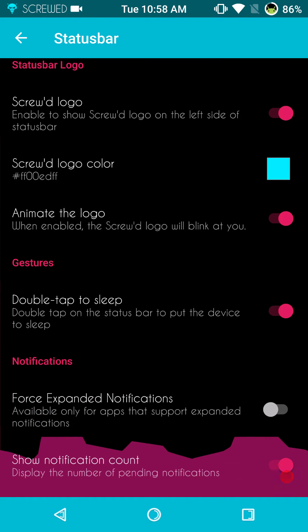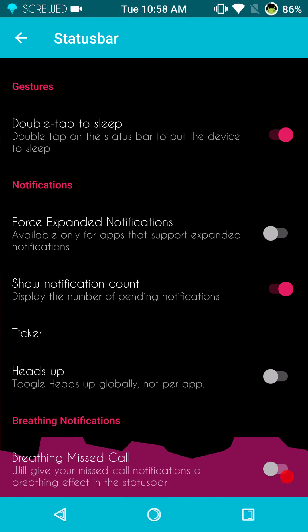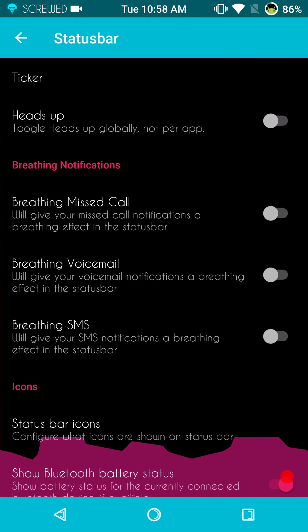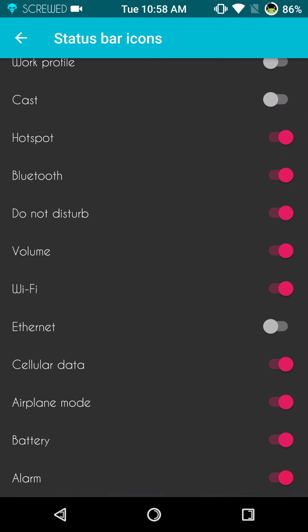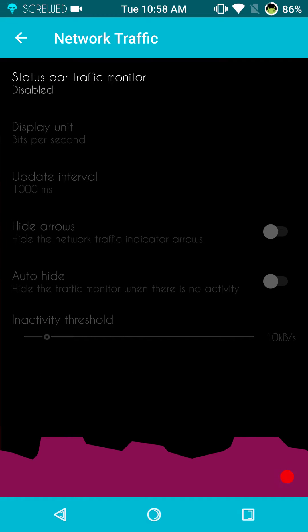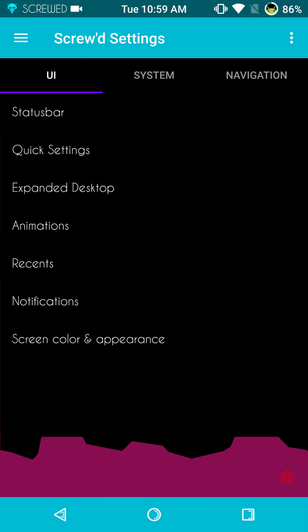Next up is the Screwed logo — you can color it if you want, you don't have to run it. Double tap to sleep is there. Under notifications, you have your forced expanded notifications, your ticker, your heads up, all that is there. They also have the breathing notifications. Under icons, you have your system status bar icons — you can pick and choose what you want to show, which is a standard feature of Nougat and even Marshmallow. You do have network traffic at the bottom if you want it. I usually only show it if I can color it, and it doesn't allow us to color it, so I just left it out.